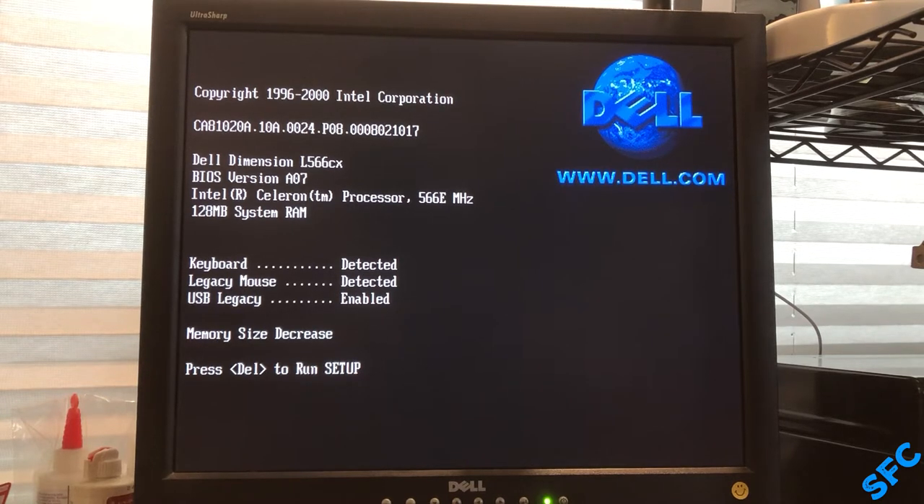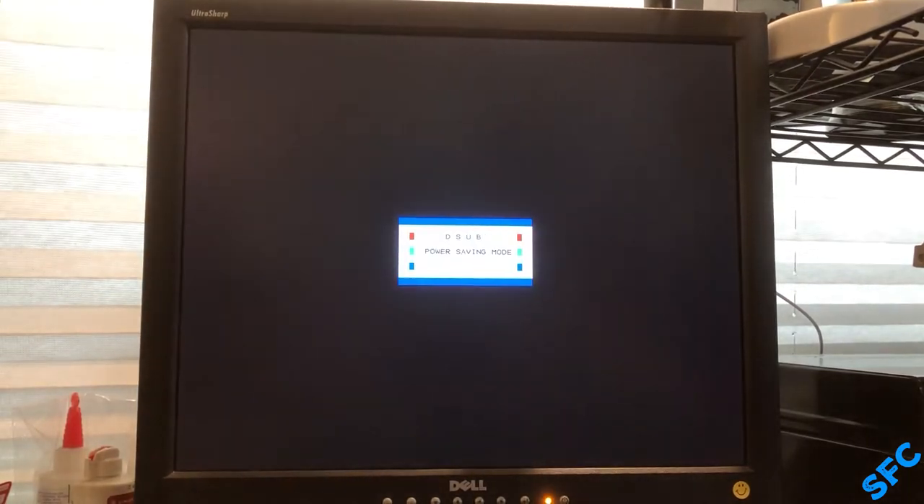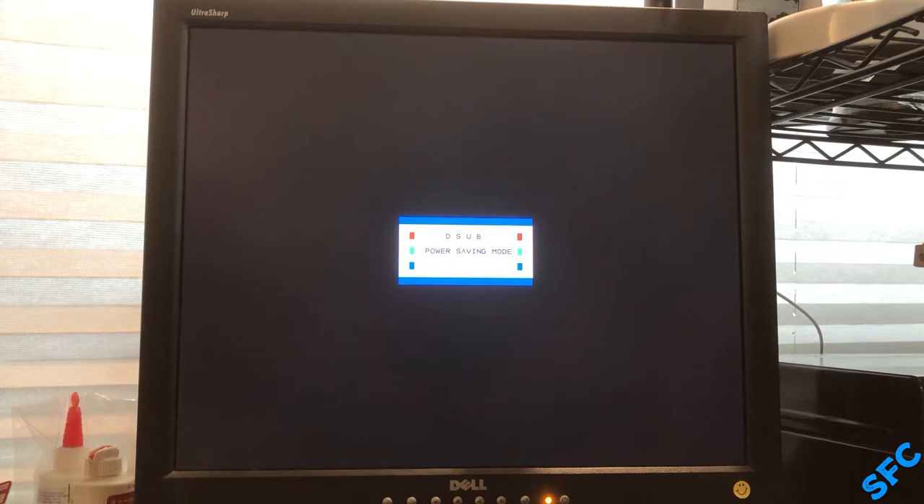Here we are again looking at the new old stock Dimension L566CX. While it is in excellent condition, sitting for so long was bound to create some problems. If you haven't seen it already, be sure to check out the unboxing and first startup of this computer in the previous video.